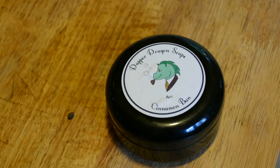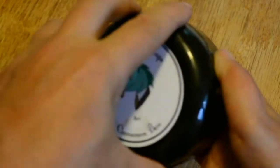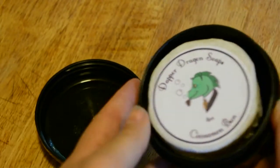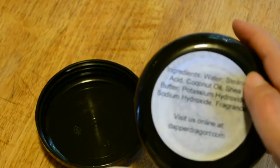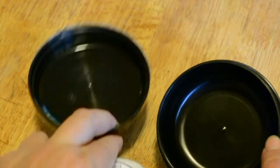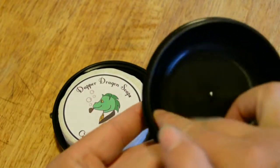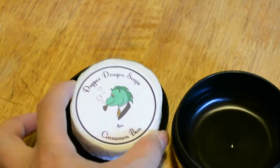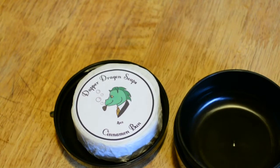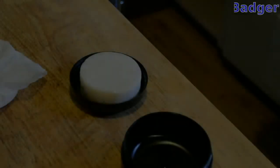I got my shaving soap all the way from Etsy — Dapper Dragon Soaps. I love this because it comes in a tub that has a screw-off lid, with ingredients on the back. The lid is flat, so I think I'm going to use that as a soap dish, and this is a lovely round tub I can use for my shaving bowl. I'll see you when it's time to shave my head.